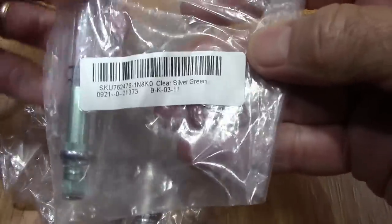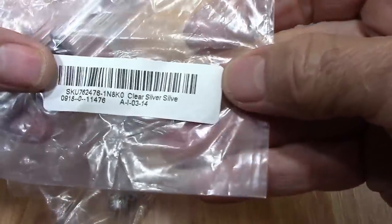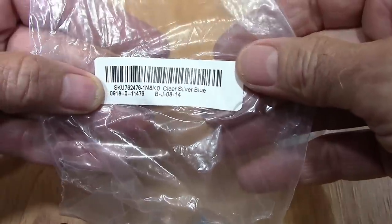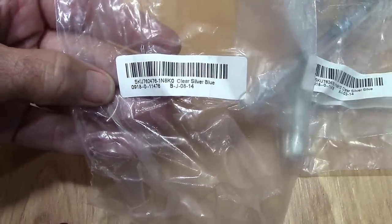Here's a silver green — interesting labels, kind of reminiscent of some of the other packaging. Then we have silver silver, and last but not least we have silver blue. So we're going to take these out of the plastic and take a closer look.